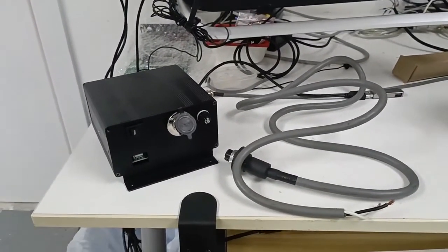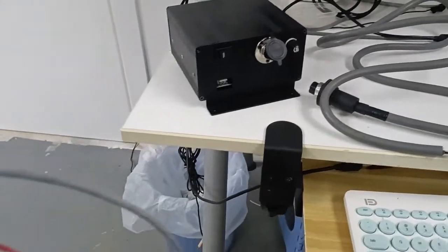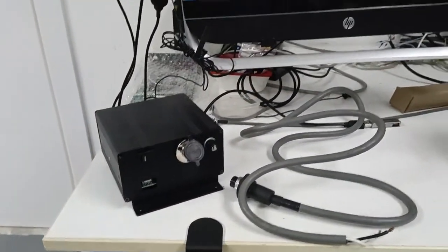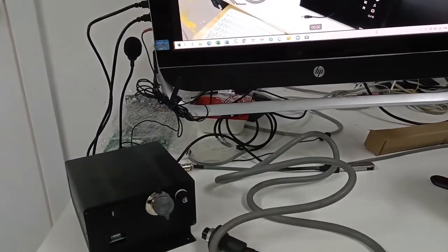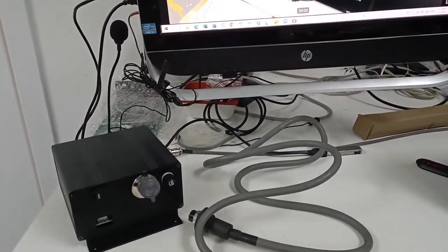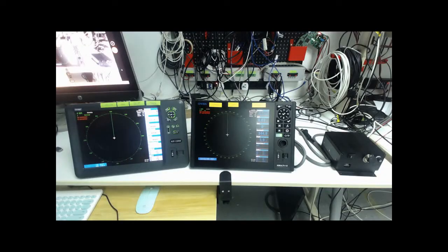I'm going to show you how to connect the radar antenna to the power supply and the PC or onward project. Now I'll show you how to connect the radar antenna to the KM series or KP1299 series.